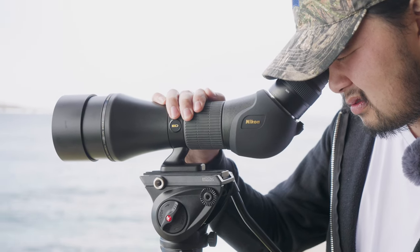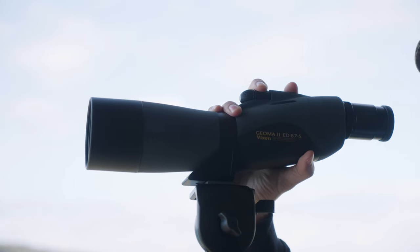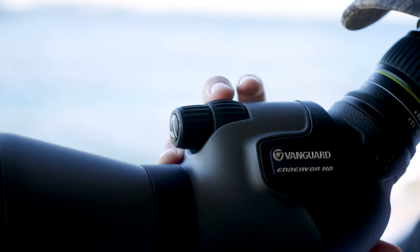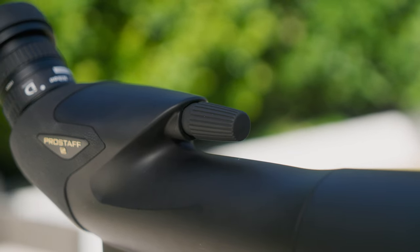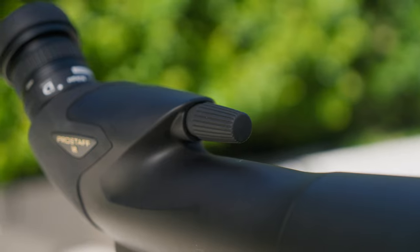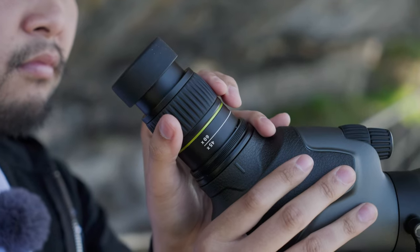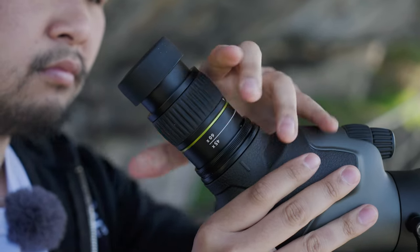Like photography lenses, spotting scopes require a focusing mechanism to ensure a sharp, clear image. There are two types of focus available on spotting scopes: helical or dual-focus. Helical has the benefit of being able to rapidly change focus, while dual-focus has the benefit of finer adjustments in your focus range. Many scopes also feature a coarse and fine adjustment on their focusing system, so you can choose between rapidly changing your focus or really nailing it for smaller details.